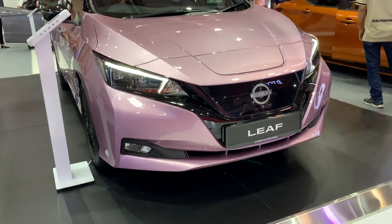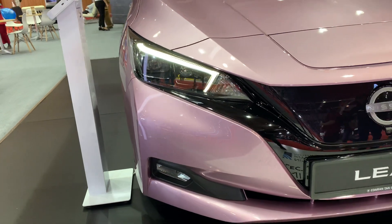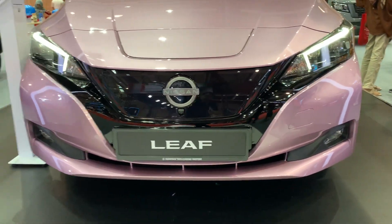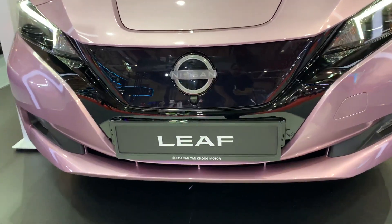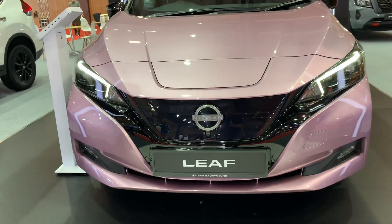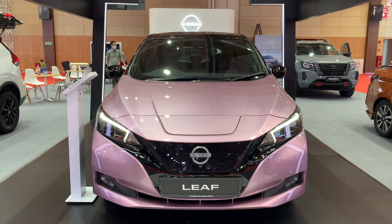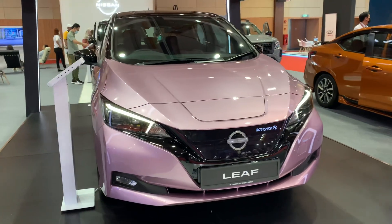What you can see is that the DRLs are different, and there's no grille at the front, but the front face looks different as well. I was told that the Nissan logo also lights up — it illuminates — so that's definitely a nice touch.